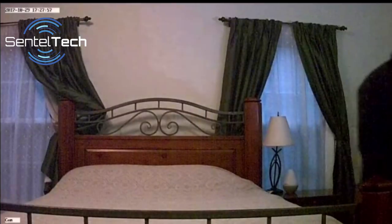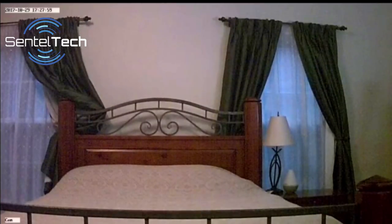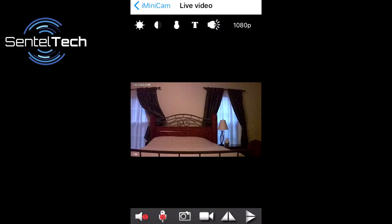To view the live video, you can either use the free app on your smartphone, or if you do not have a smartphone, you can use a Windows computer for viewing. The app allows you to adjust the numerous video settings to suit your needs and situation.